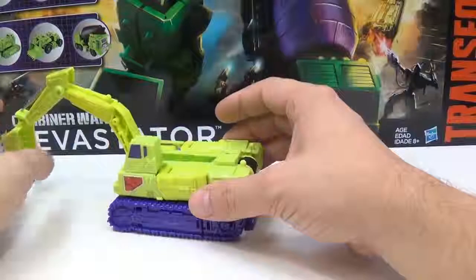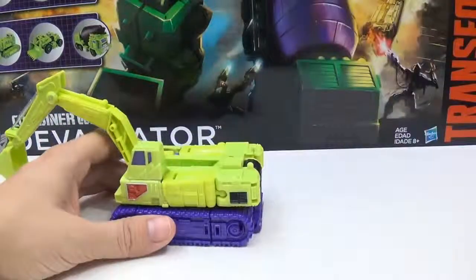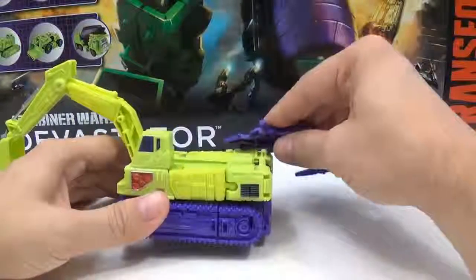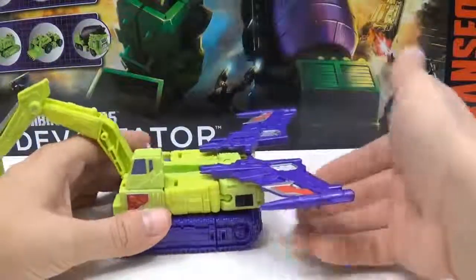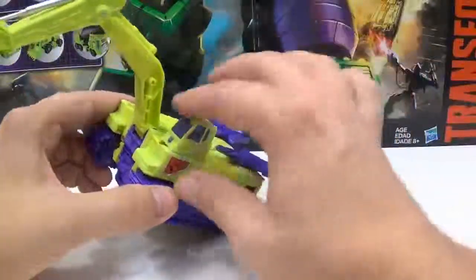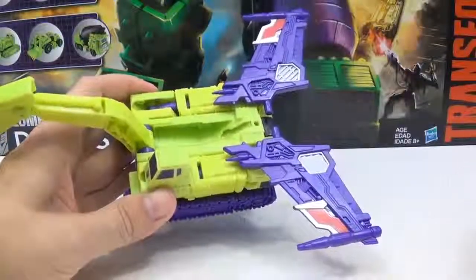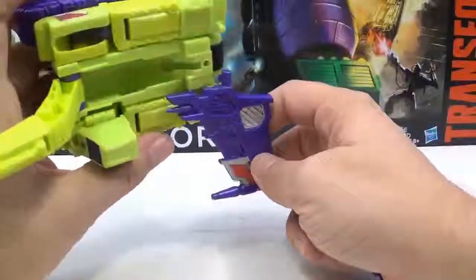If you wanted to, you can actually put some of the added parts on him. You can take this — I know it's not supposed to go to him — but there's a hole right there and these little posts, and you can tab it onto him like that. There's no other place to tab anything else. There's a small little hole right there, but I don't think there's anything that small to tab into it, so I don't really know what that's for. And there are no holes anywhere else on this guy.